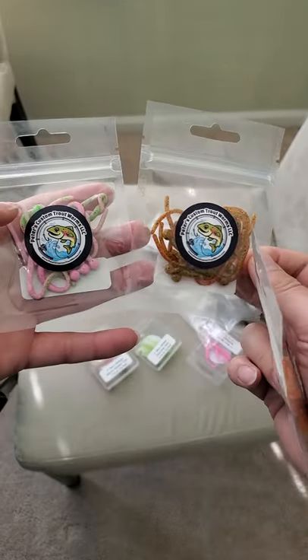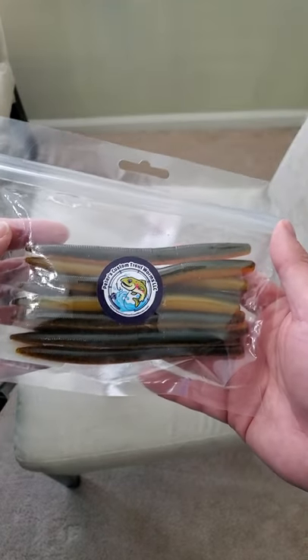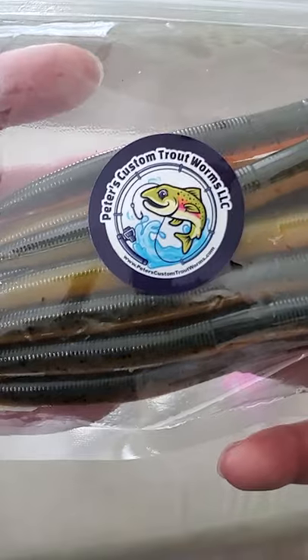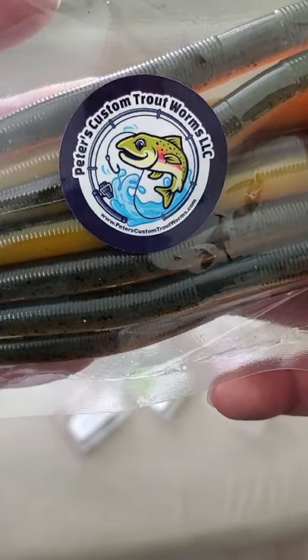Peter also gave me a ton of trout worms and also some mouth tail. And Peter gave me some stick baits — thank you Peter. I'll be using this next season. Make sure you guys check out Peter's Custom Trout Worms LLC, link is in the description below.